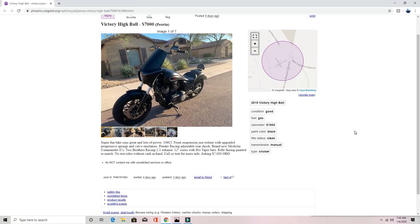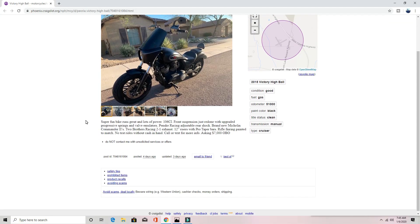Reading further, you'll also note that he has upgraded front suspension — progressive springs and valve emulators. That's what a lot of the guys do with the Dyna builds. He's also got Pinsky Racing adjustable rear shocks, but you don't have the exposed shocks like you do on the Harley.